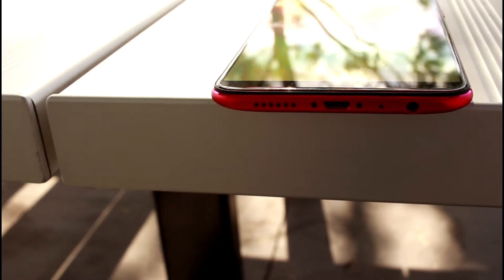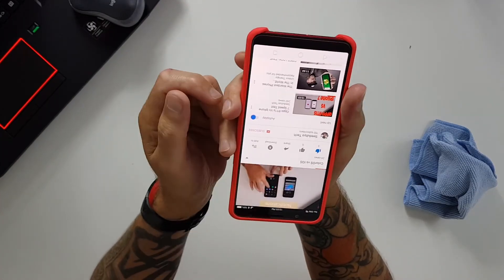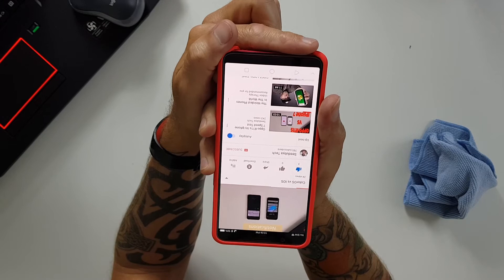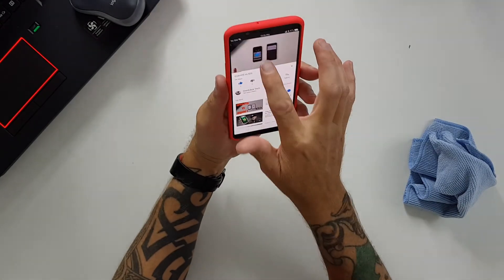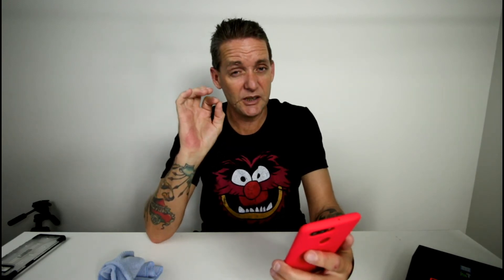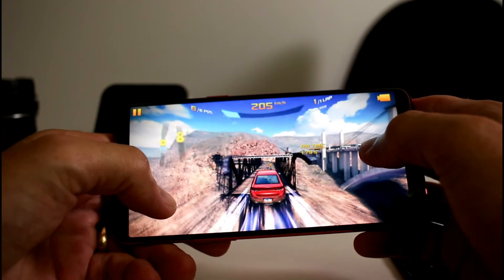There's a single firing speaker on the bottom as well, and like all single firing speakers it is easy to block. It's pretty easy to block when you're watching something in landscape mode, or sometimes you might have it sitting on your lap in portrait mode and you're still going to block that bottom firing speaker. When you get too loud the speaker is a little bit tinny, but overall it's not too bad — you get what you expect out of a little speaker on a device like this.